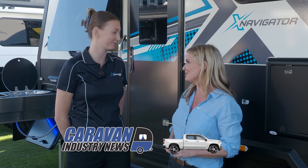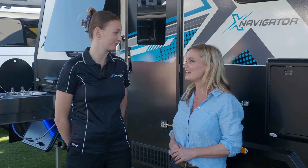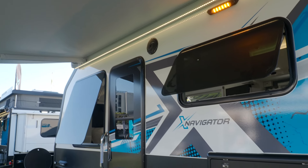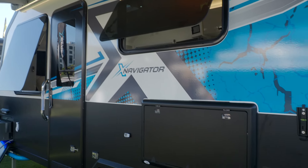Claudia, always great to catch up with you, sales consultant extraordinaire for X-Series RV Australia. So many great models in the range and so many more coming out as we speak. Let's talk about this beast behind us, the Navigator.